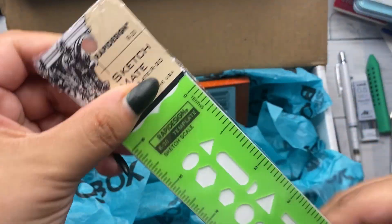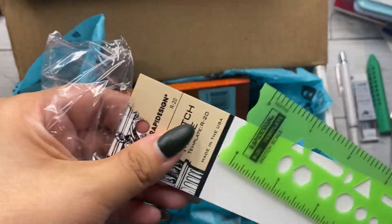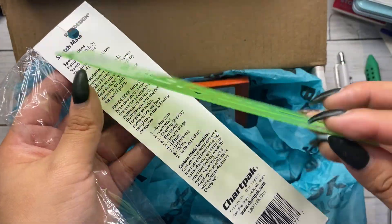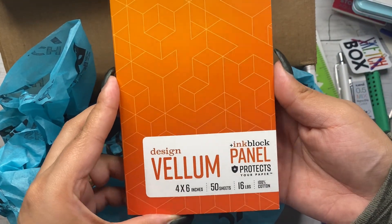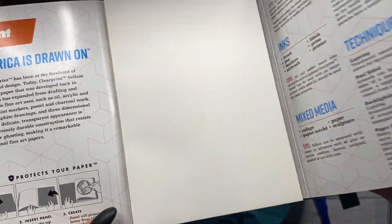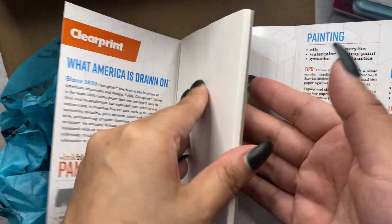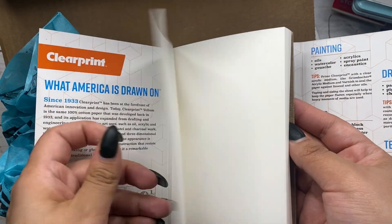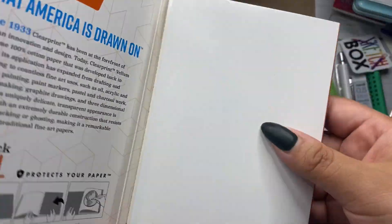Next up is the Rapidesign Sketchmate retailing for $10.95, which I think is a little steep for a ruler and shape guide, but that's just me. And for our surface, the ClearPrint Design Vellum 4-inch by 6-inch, 50 sheets, retailing for $9.80. I'm not a fan of transparent paper, so I will definitely be putting this in my little giveaway box.